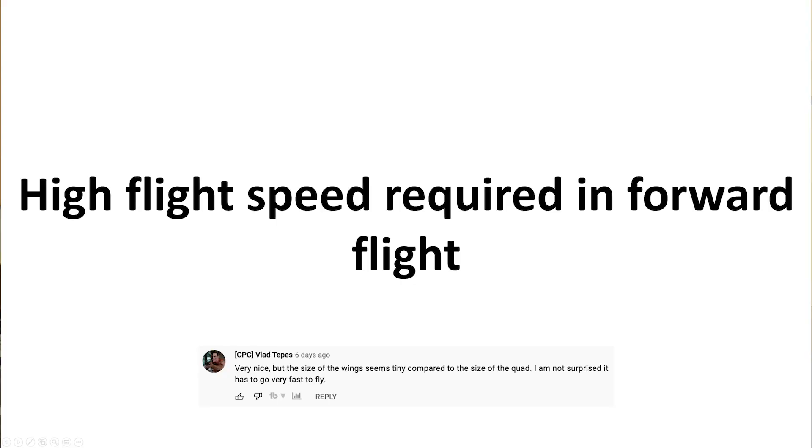Speed required in forward flight - Bardwell likes to go fast, but essentially you don't need to fly this thing quite that fast. You can give just the smallest amount of angle of attack on the wings and it'll slow down quite a bit. The wings I sent him were meant for high-speed flight because I figured that would suit his flying style. But I am looking into high-endurance wings - more slower-flying wings where you won't go quite as fast but you'll fly much more efficiently at low speeds. Hopefully I can release those soon.